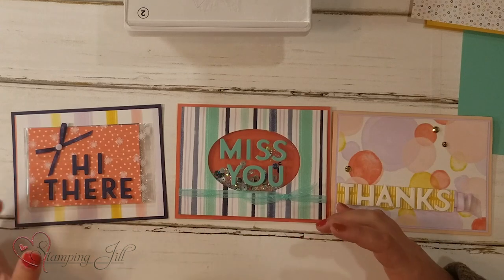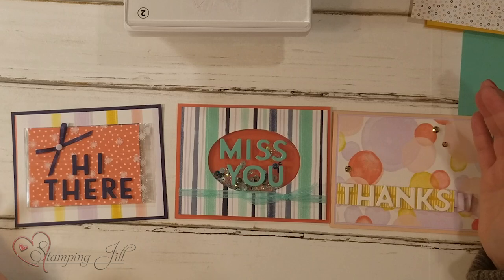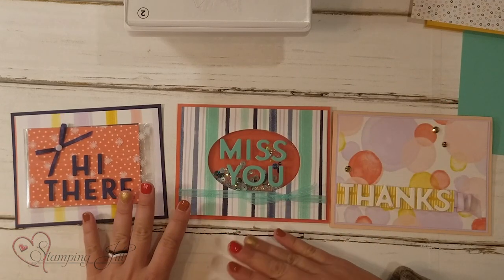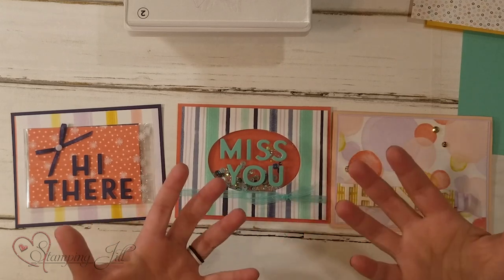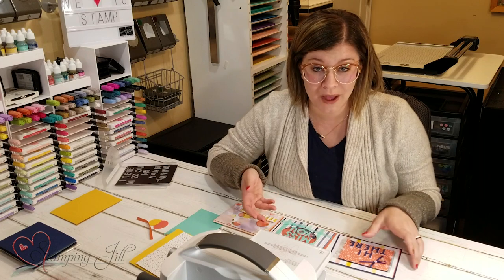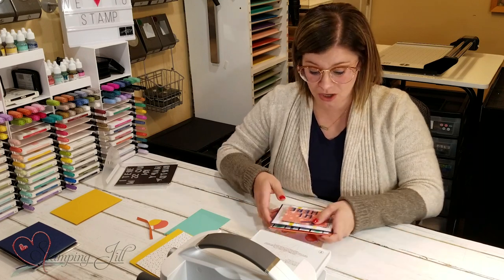We used the foam adhesive sheets to do that — those are so great. You can cut any image out with the foam adhesive sheets using our dies, and they're especially great for the Playful Alphabet Dies so you can pop up your sentiment. But I want to show a different way to use them that we don't always think about.